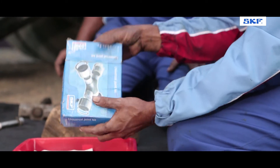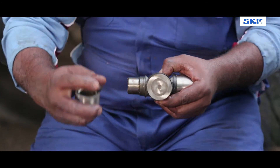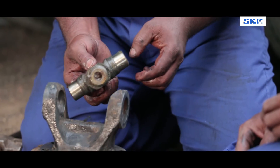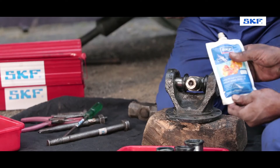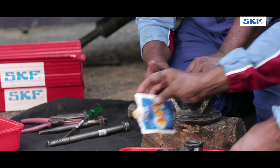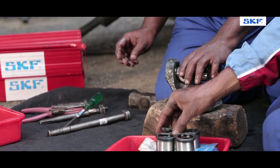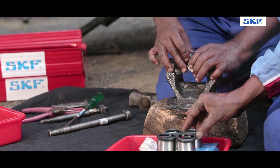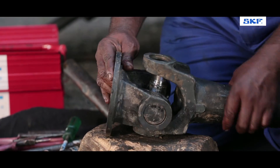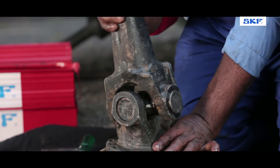Now get the box-packed genuine SKF UJ Cross kit and carefully unpack it. Place the UJ Cross in the yoke. Place the cups and press them onto the cross. Remember to place a wooden block with proper shock absorbance to avoid damage to the cup and cross. Attach two opposite cups and then proceed with the further pair. Now check that the cup and cross assembly is tight and in place.